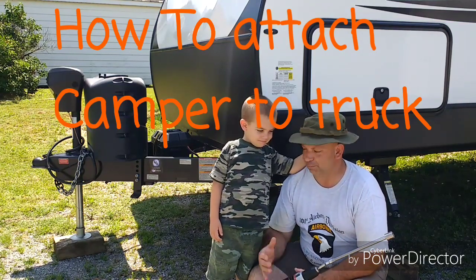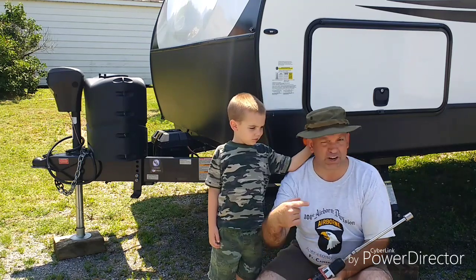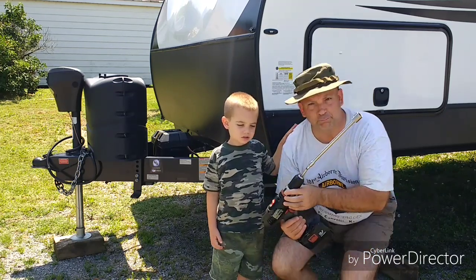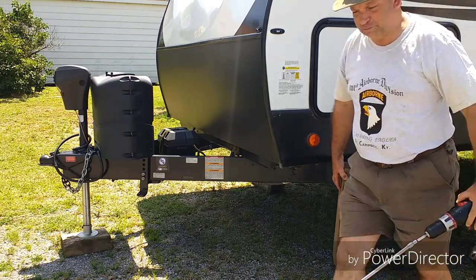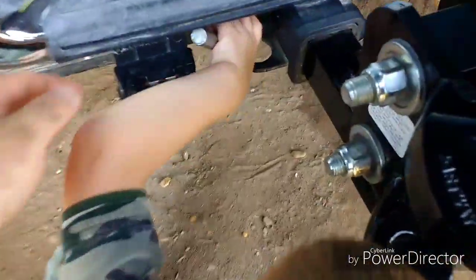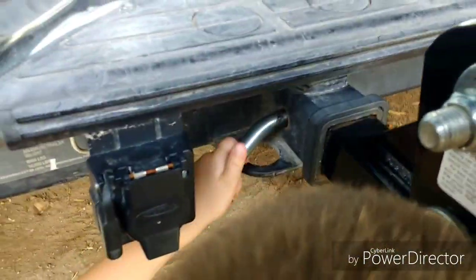Today me and my helper are going to show you how to hook up a camper to a truck. To get started, make sure all of your bracings are up because you don't want to go down the road with them down — it'll tear them up. Make sure all obstacles are out of the way, push in your ball hitch, and get the pin in.